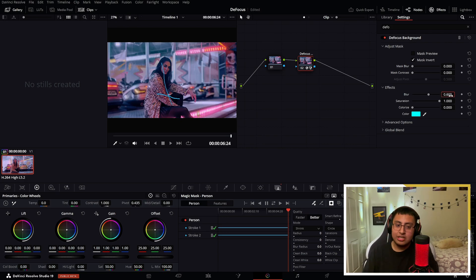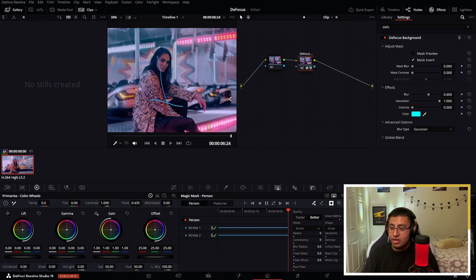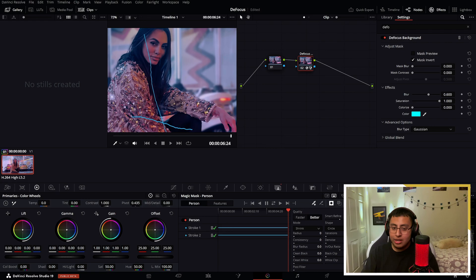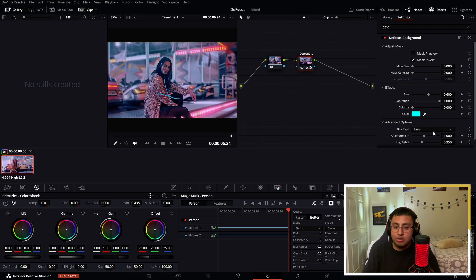The good thing about this is — let's go to 0.6 — if we go to advanced options, we actually have two blur types: lens and gaussian. It really depends which one you want; they do make a difference. If we zoom in a bit and click back to lens, it does make a difference. It just depends on what type of style — sometimes gaussian is better, sometimes lens is better.